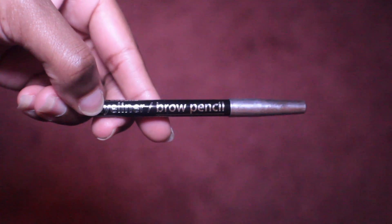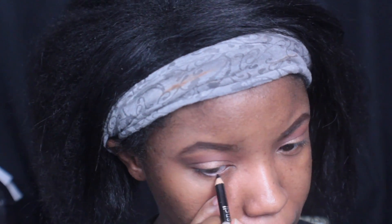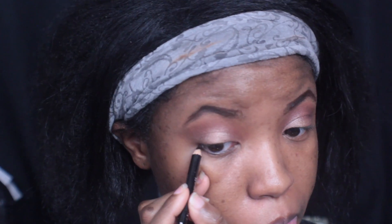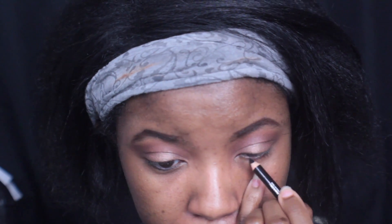Now I'm going to be using this LA Colors brow pencil slash eyeliner pencil in the color black to line my waterline. I have one in black and one in brown — the brown one is what I use to fill in my brows. I love it, I got it from Dollar Tree for a dollar, so check it out.